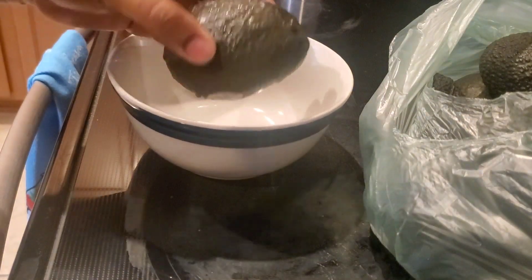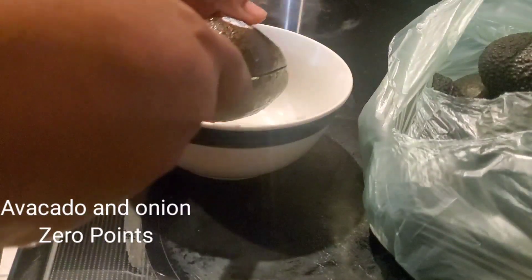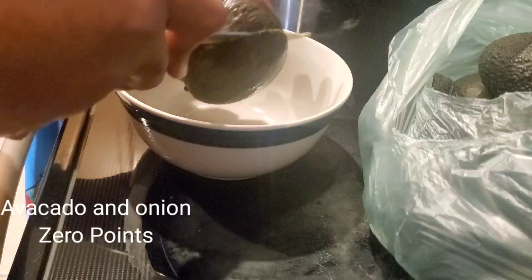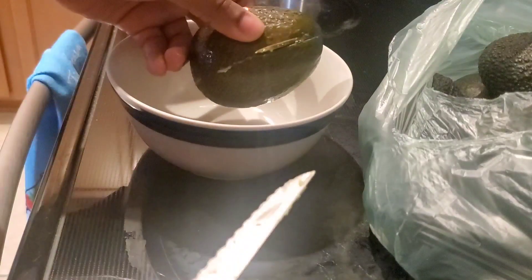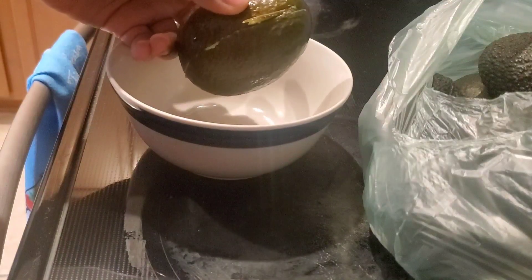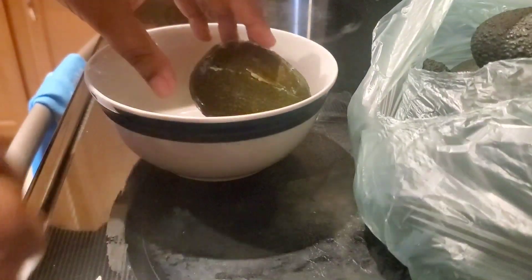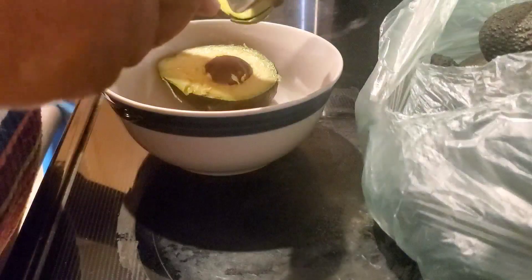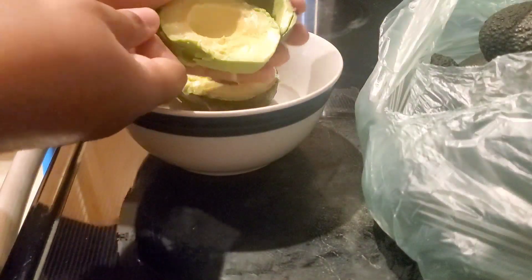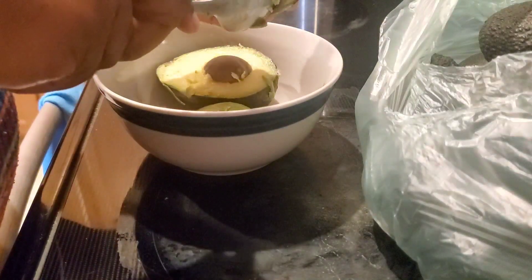Here I'm getting my avocado prepared, just cutting it in half. You can see my big bag of avocados. I'm going to slice it right in the middle, then turn it and you're gonna see the seeds. I'm preparing to do some guac because I'd like to eat it that way. I'm going to open it up and scoop it out and prepare to smash it up a little bit.